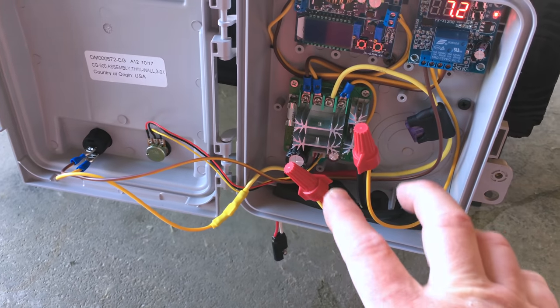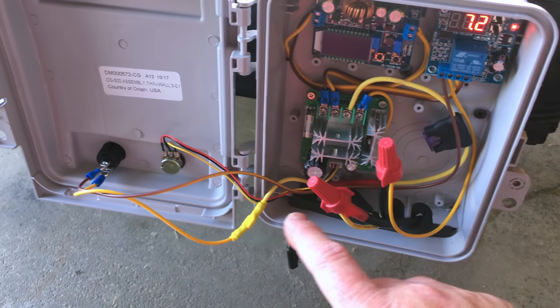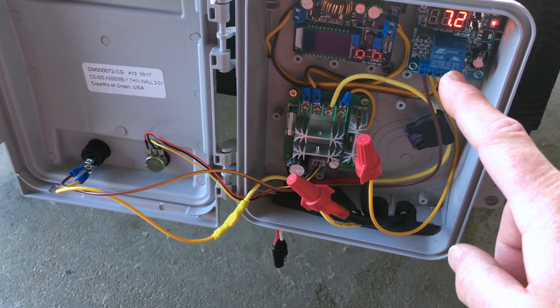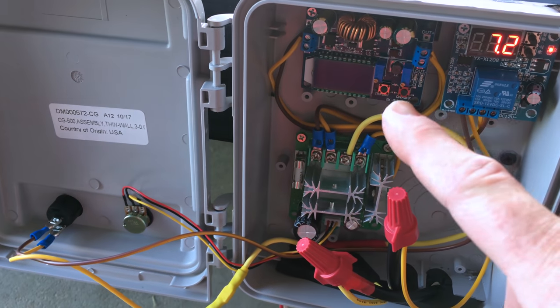So what happens here is solar comes in and negative goes to the relay, positive goes to the switch — off/on — then it flows to the relay here. What this relay does is it determines the voltage for the buck boost.